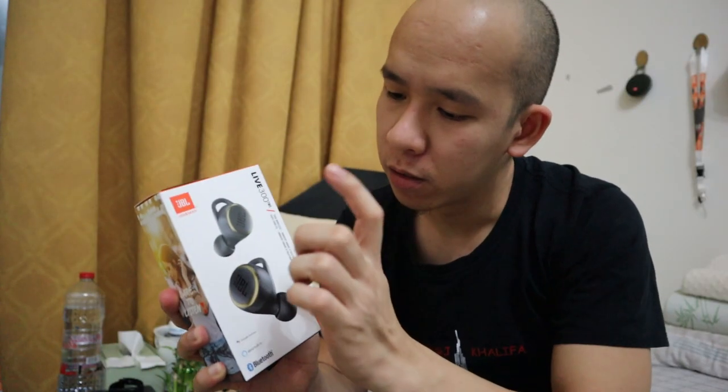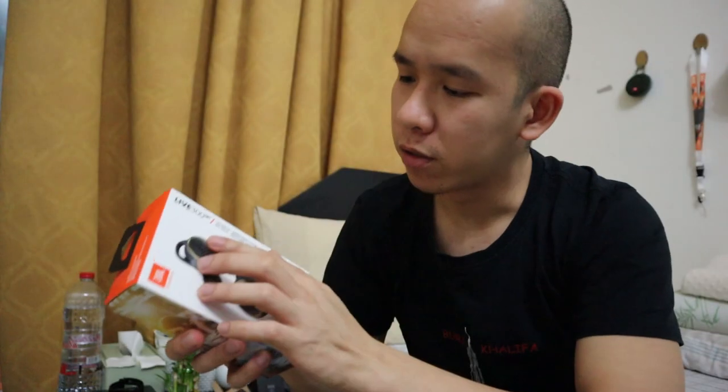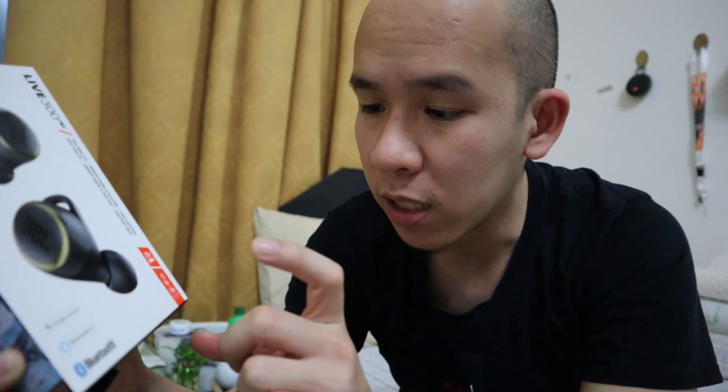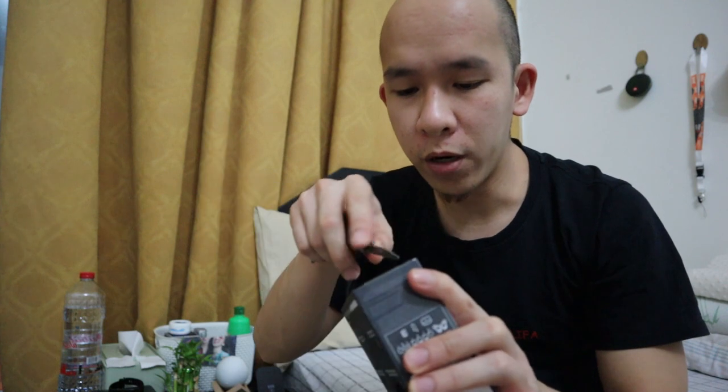First thing first, from the packaging you can see the earbuds here. At the front we have true wireless, voice assistant with Google and Alexa. The battery is 20 hours for the charger case and the earbuds is 6 hours to 14 hours.